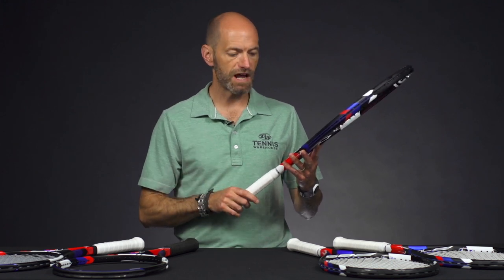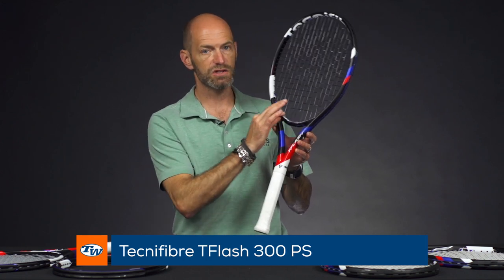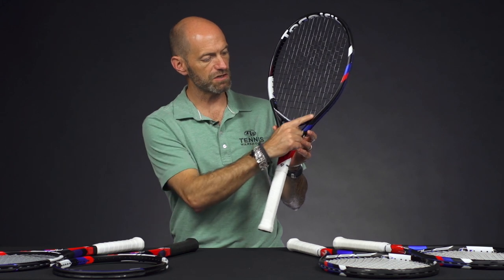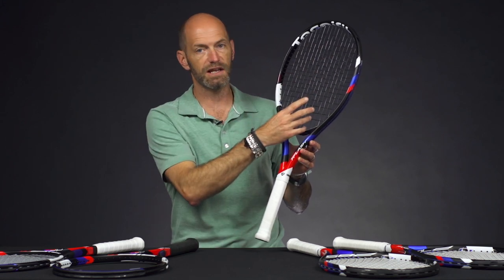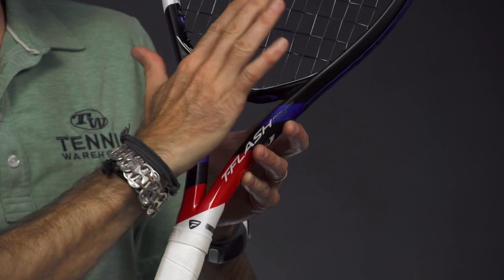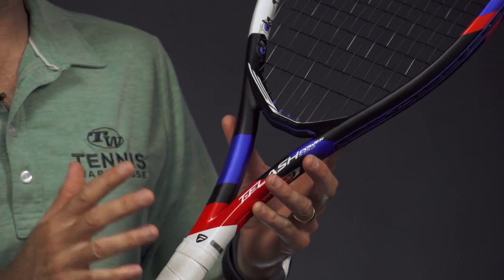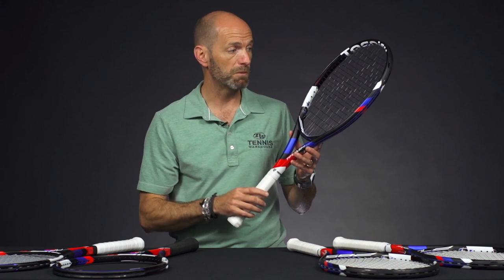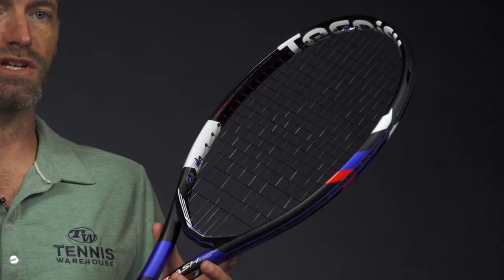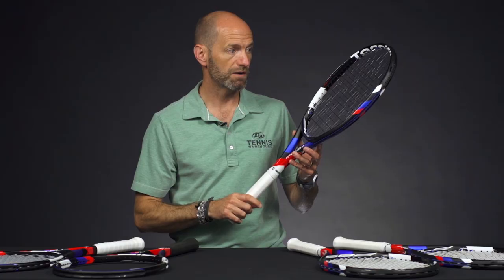Next up, we're moving into the T-Flash line, and these ones have a new technology called Power Stab. It's really about this yoke area in the throat of the racket — you can see it's got a new design here. It drops down to extend the length of the main strings to give you a little bit more pop off the string bed, and they've also stiffened the racket here so you get less deformation going side to side, giving you a more stable and more powerful hit from these rackets. I'm really enjoying these — very light and fast and easy to get through the ball, but remarkably stable for their design and weight, and just a super easy racket to use. Great when transitioning from defense to offense — you can be on the run, a flick of the wrist, and hit a really nice powerful spin-loaded shot.